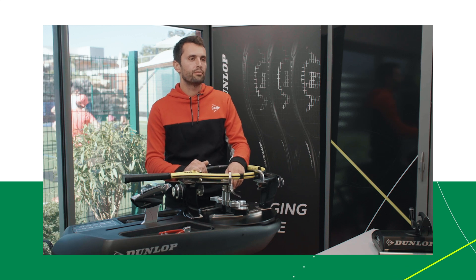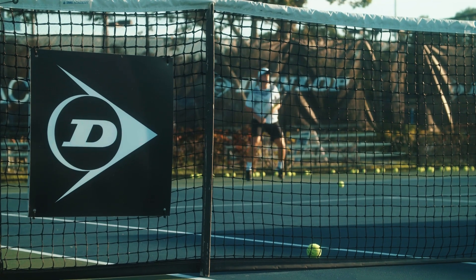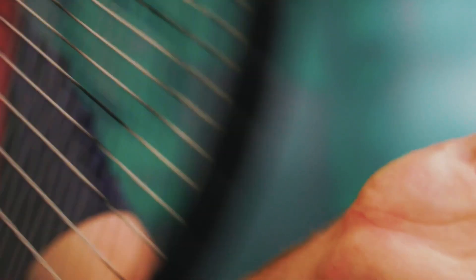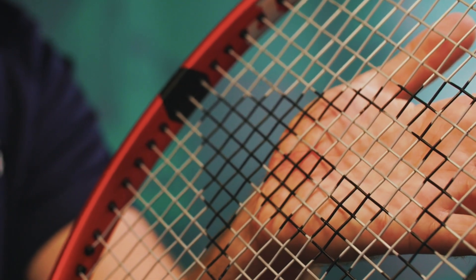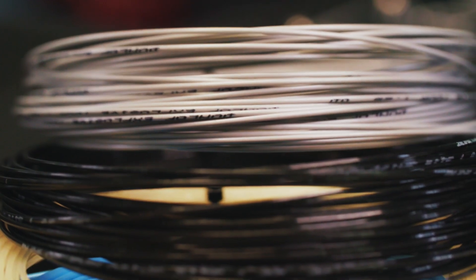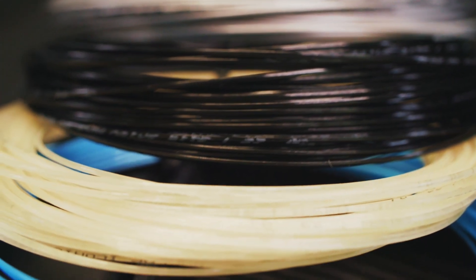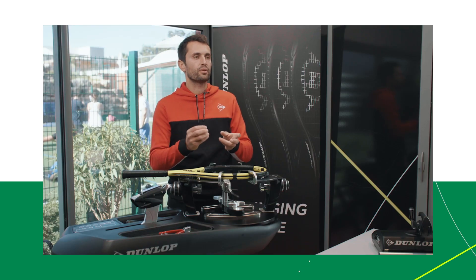A major mistake people make is wanting to do like the pros. A kid will come and tell me their favorite player plays with a certain string and tension, and they want the same. You should talk with the player and explain why they need something different. Another mistake is choosing a product based on color — you should first choose the right type of string, and then ask for available colors in that type.